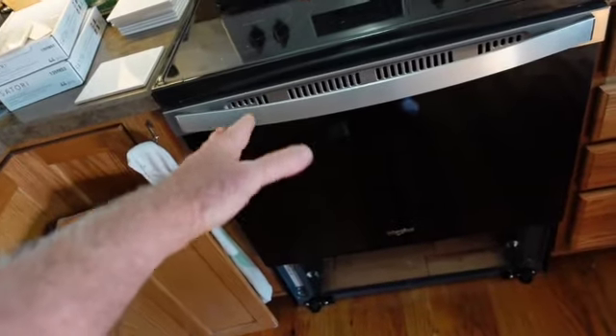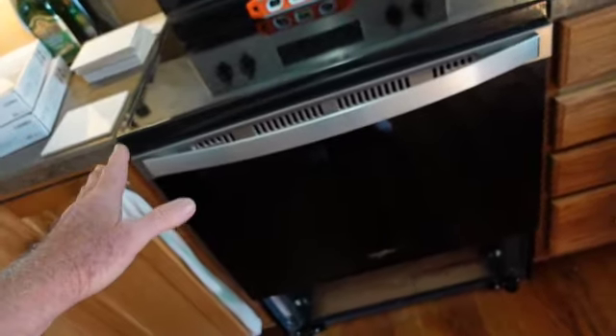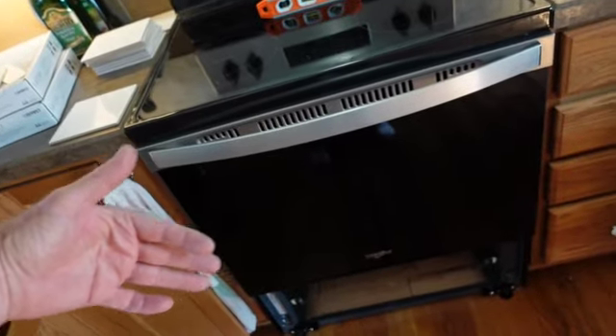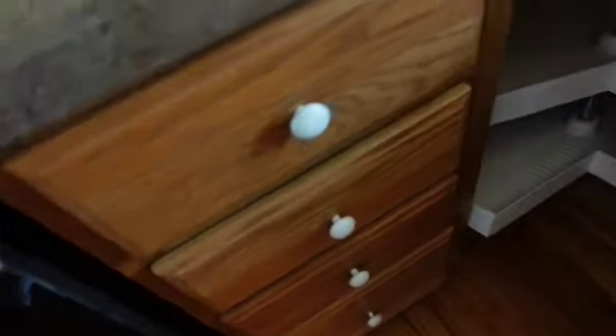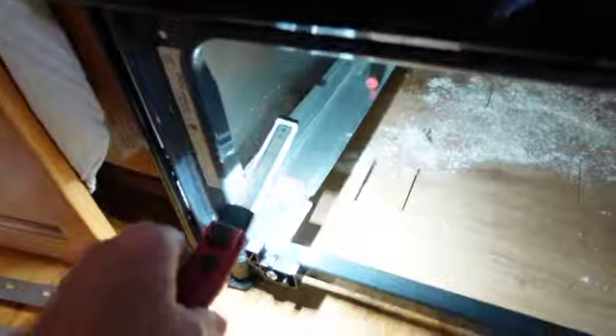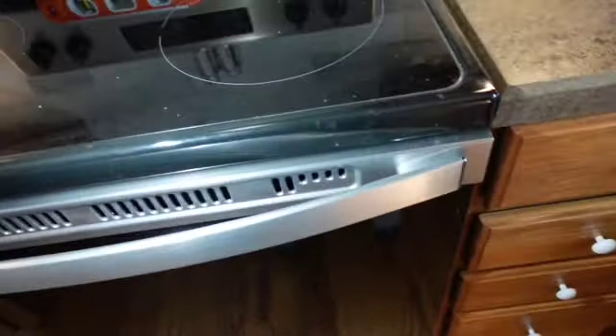Children die from that — they get scalded to death. But on this one, there's not only one back there — I put in screws right here too. I screw the stove down. There's a screw right here and right there and she's completely immobilized. You cannot move this stove, and that's just the way it should be.